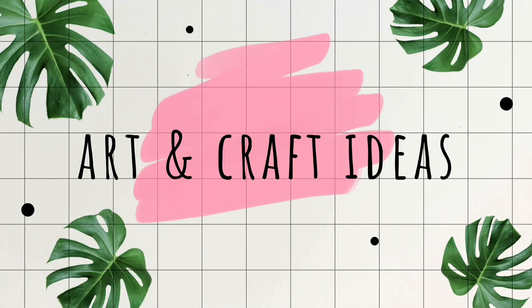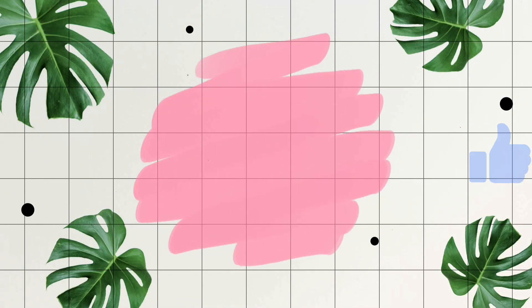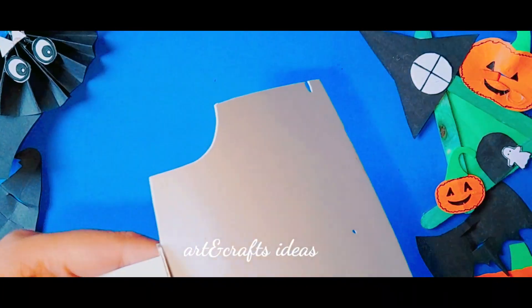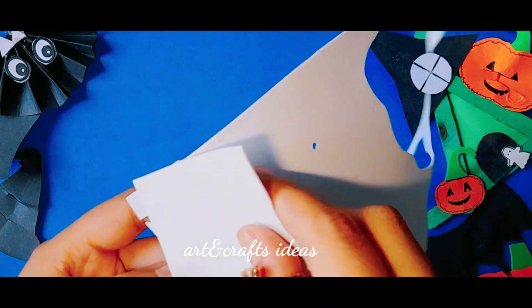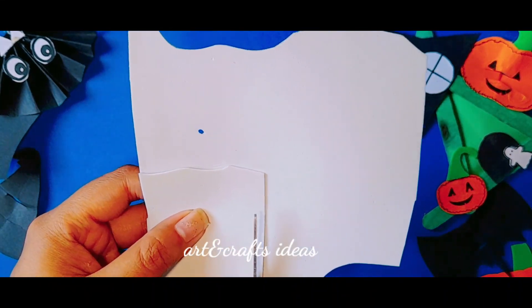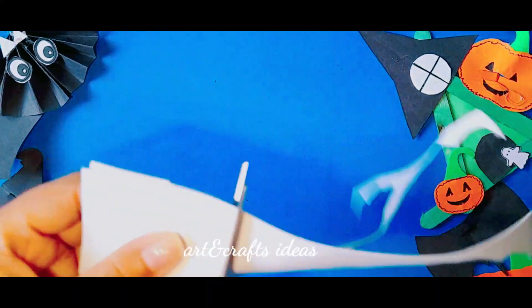Subscribe to my channel and press the bell icon for more exciting ideas. Hi guys, welcome back to another episode — Halloween episode 2022. Today I'm going to use a foam sheet for making a mini ghost.